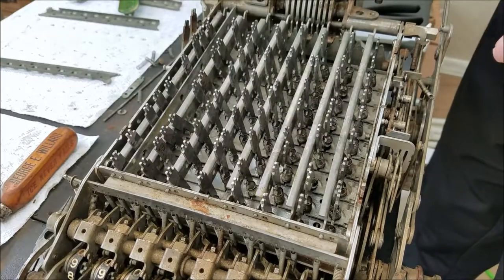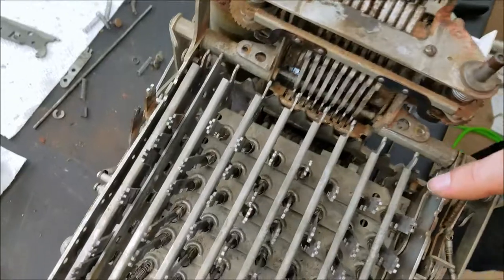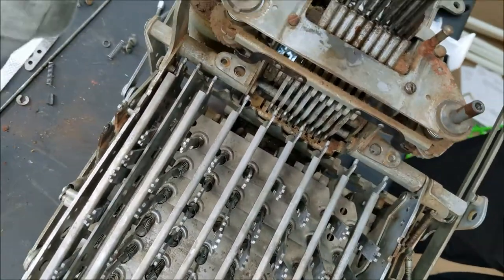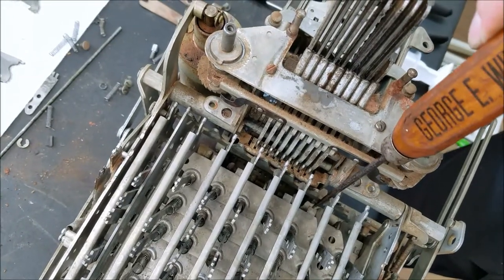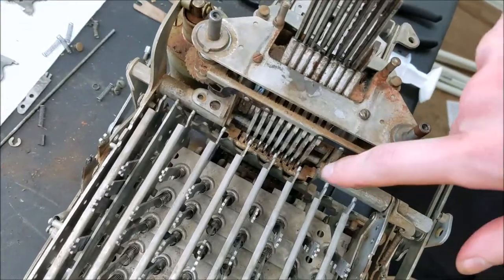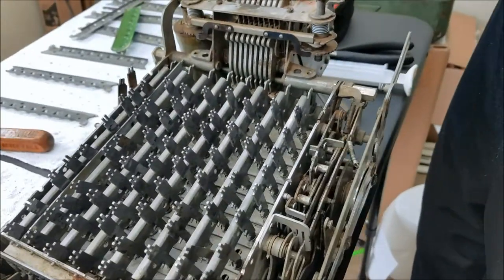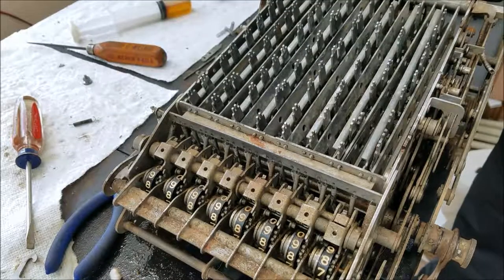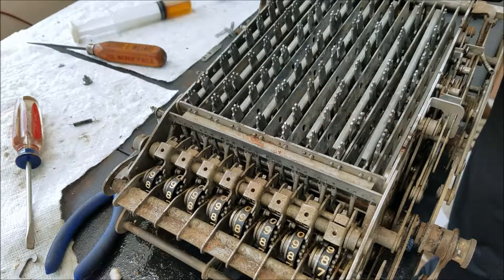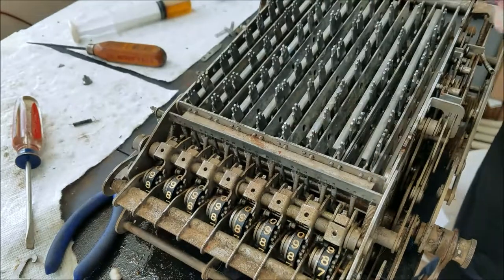I should order those key stems before I put all these in. One thing I also forgot to mention — the back plate has tabs that stick out. Those tabs are only present on the back plate, so make sure that when you're working on one of these you put the plate with those tabs as the last one. This rod has to be fed through all these plates with the springs put on it in between the plates.